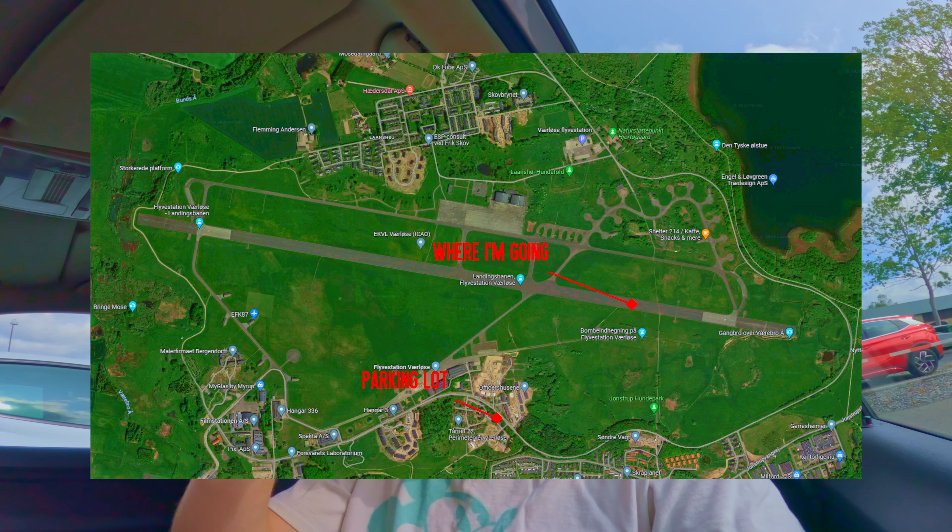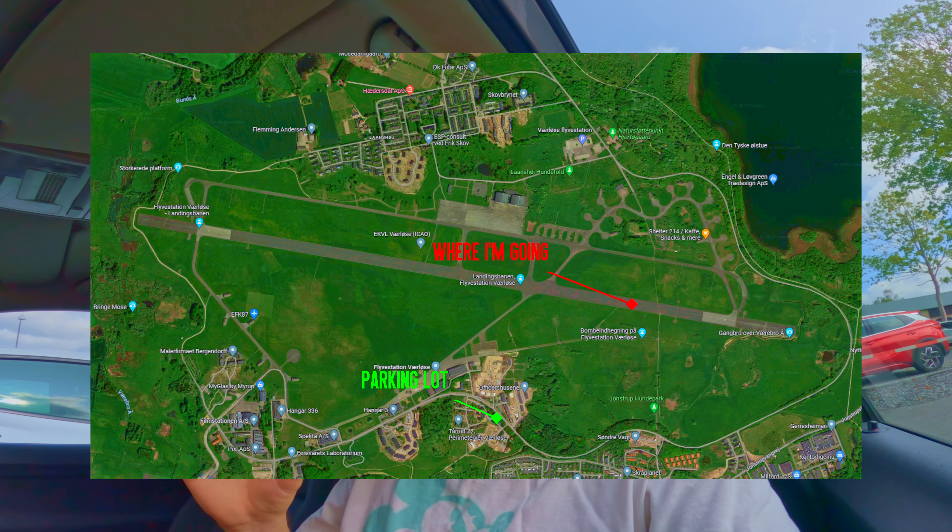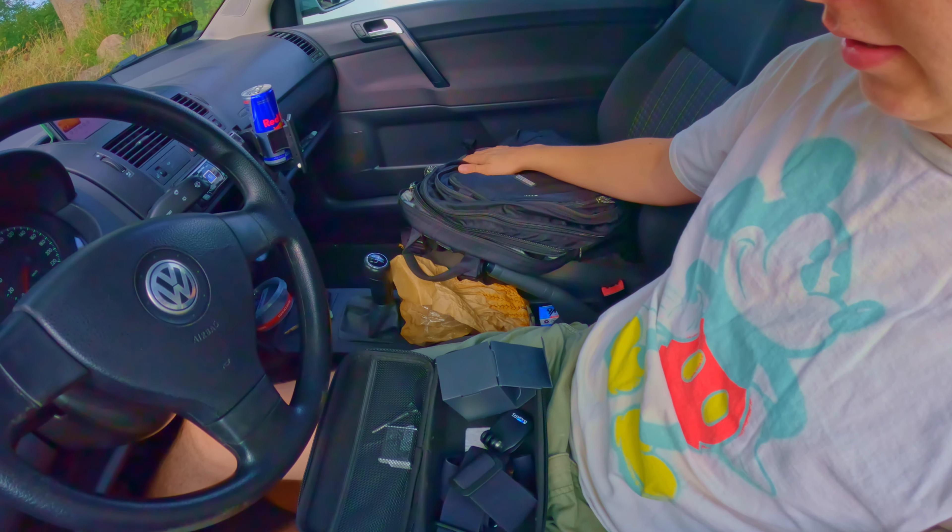Today I found a very interesting spot to record the video — it's an abandoned airport, like the landing strip. Here's a picture, you can see what it's like. I will be walking there from the parking lot. I have brought my gear, all the things I need: tripod. So I'm ready. Let's get this show on the road.